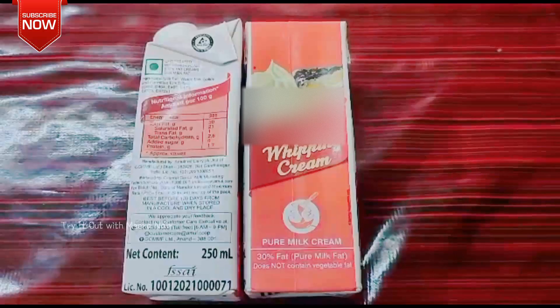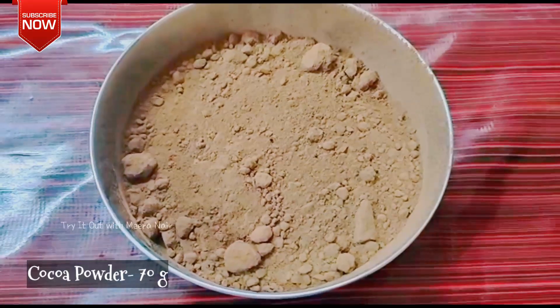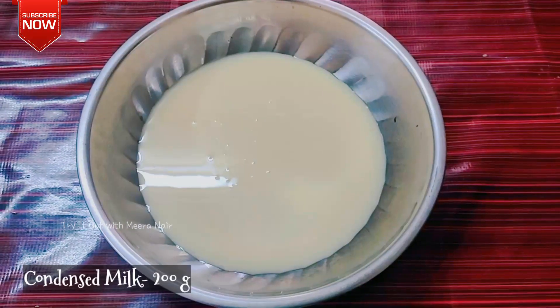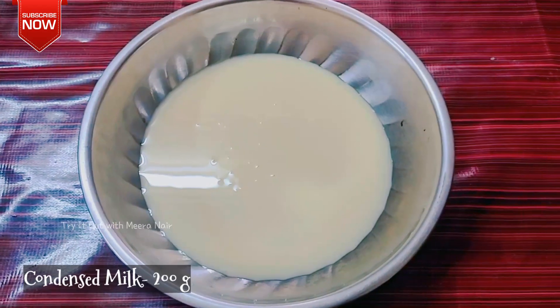we will add 250 ml whipped cream, cocoa powder 70g, and condensed milk 200g.